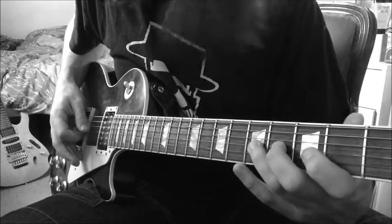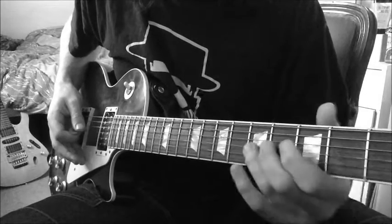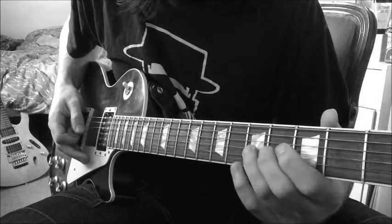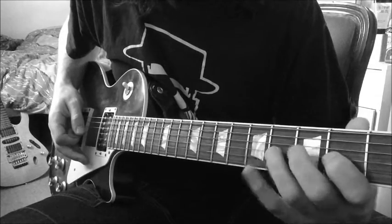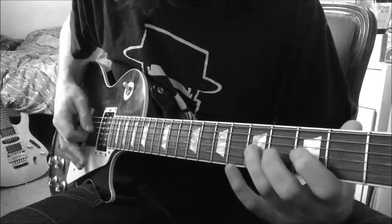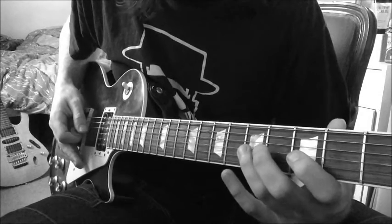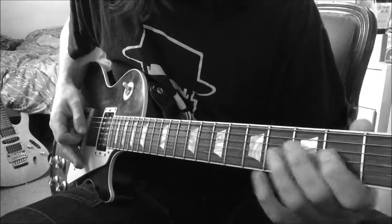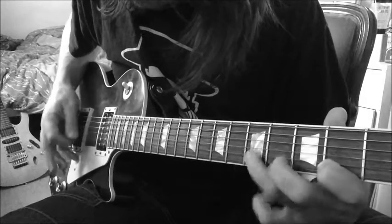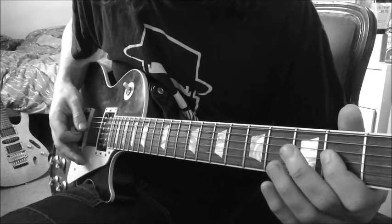Then we have this next part. You can kind of phrase that in different ways — sometimes you can do a ghost note with the 5th fret on the G, where you slide from that blues note down to the 4th, and then pull off to the 2nd. There are different ways to phrase that, but it'll be a slide from the 5th fret to the 4th fret to the 2nd fret on the G. And then the last two notes will be the 4th fret on the D string and then the 2nd fret on the G string.